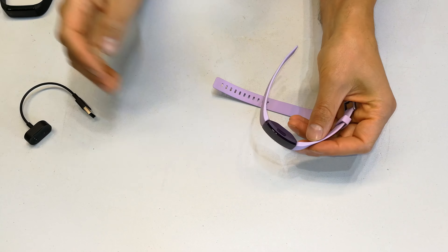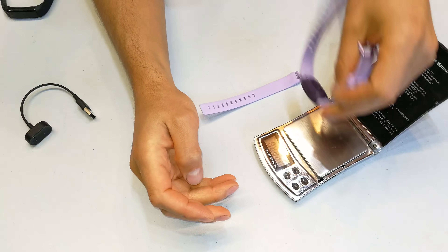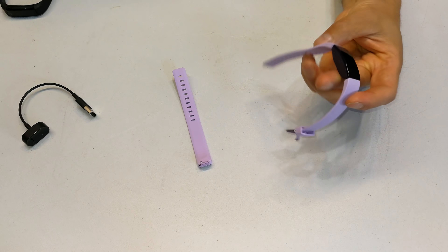Straight out of the box, let's take some measurements. Just let's look at how much it weighs — that's 17.3 grams. Now just to give you an idea on the dimensions.